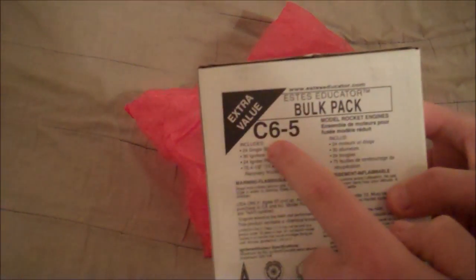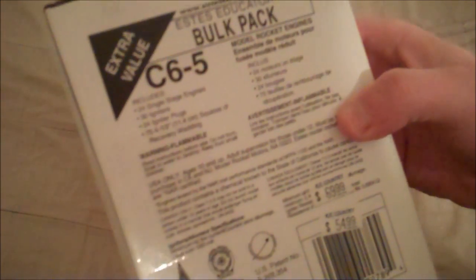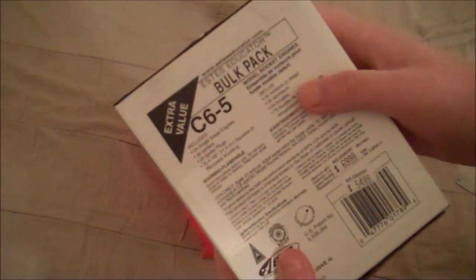And then the thing that I got was this C65 bulk pack. It comes with 24 C65 engines, 30 igniters, 24 igniter plugs, and 75 squares of recovery wadding. Apparently this is a better deal than buying a few at a time until you reach 24, so it's better just to buy in bulk. It's a pretty nicely sized package — comes with some good stuff.